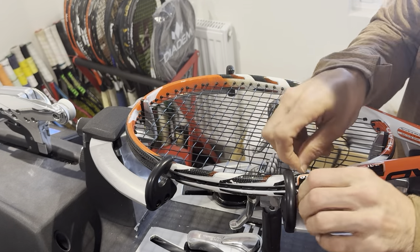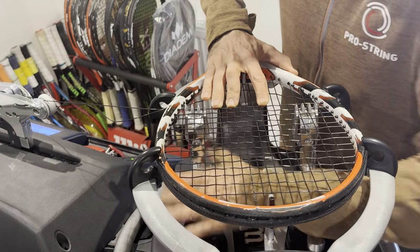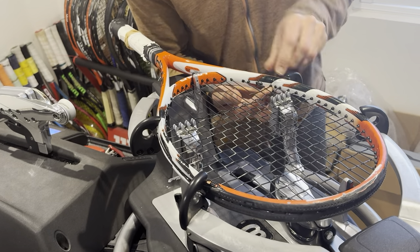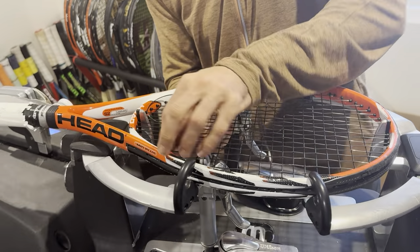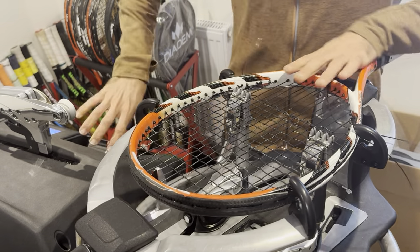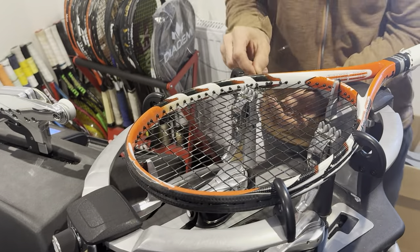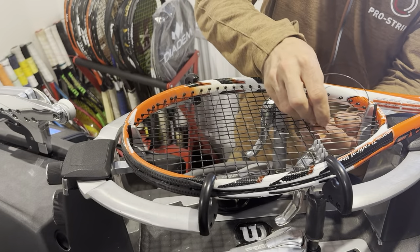Luxilon Alu Power is in a league of its own — a nice soft co-polyester — but if you play at a high level it breaks very easily. Reels are now coming out at 200 to 220 pounds. I do buy directly from Luxilon, so if you're looking for a reel of Alu Power, reach out — happy to give you a good price, especially in the UK where shipping isn't expensive.